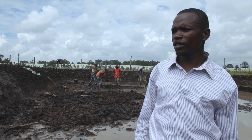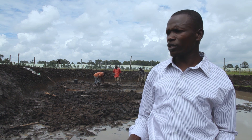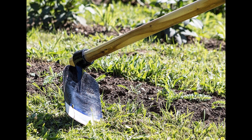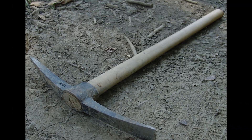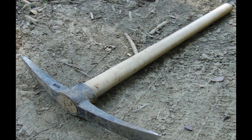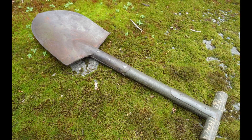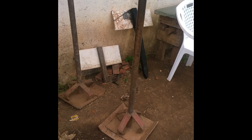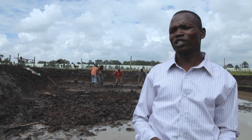The tools that we need for pond construction are just common tools. Number one, we need a jembe, which we use for digging. Then we have a mattock. Then spades — we need spades to remove the soil. Then we improvise on compactors, which we use to press the soil so that it maintains water retainability. Then we use a spirit level.